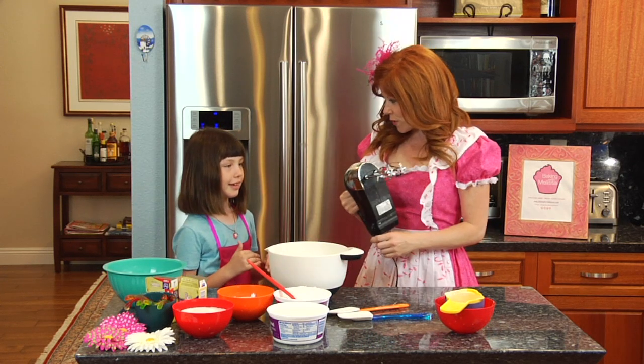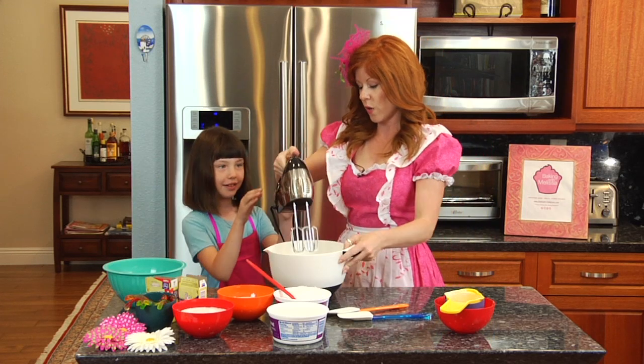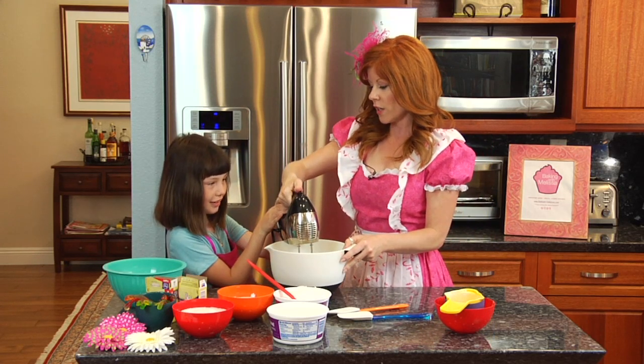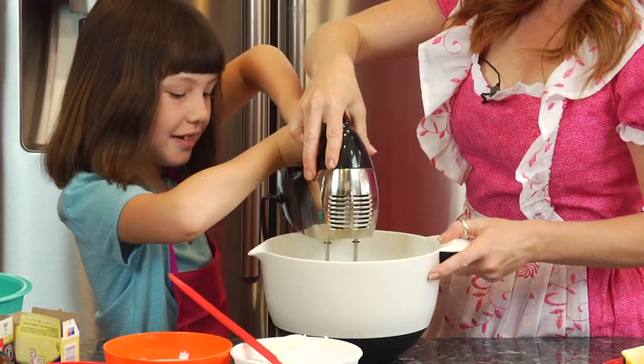Now we are going to get to mixing. Jessica, have you ever used one of these hand mixers before? You have? Alright, well then we will just go ahead and stick it inside the bowl, turn it on, and get ready to go. There we go.